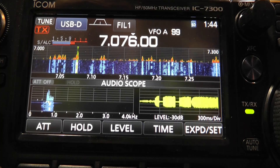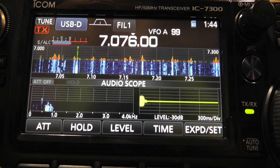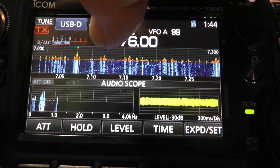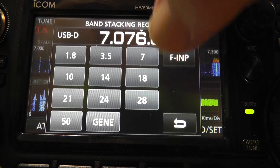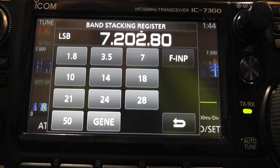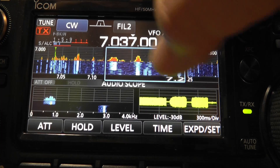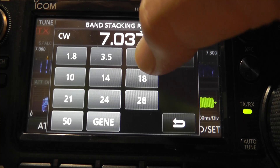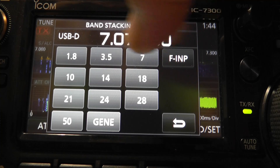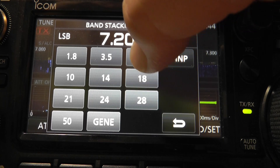Press 7 again, and now I'm on the frequency for FT8. There's another way you can do it: if you go to the band stacking register and hold the button in for a second or more, it'll change to the next frequency. Note that the mode changes with it. So the mode and frequency are both stored in the band stacking register.